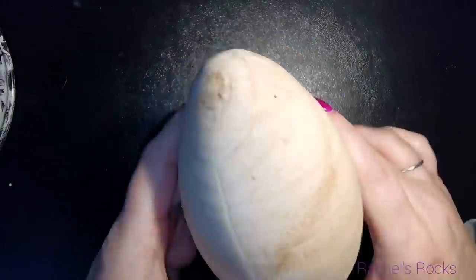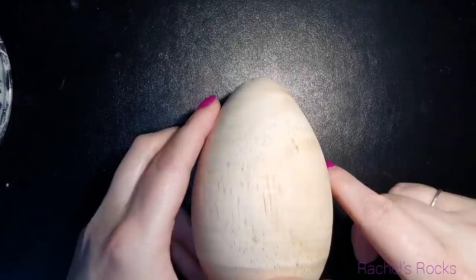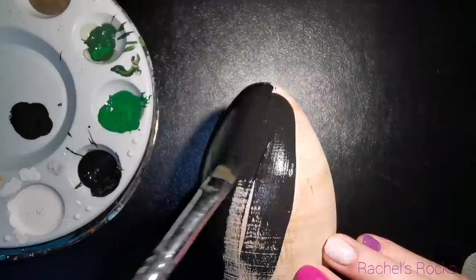Hey everybody, as promised I have another Easter one. This is a wooden egg that I found at Michael's. There was actually a big crack in it that I didn't notice when I got it home, so my husband had to fill it in with wood filler and he also was nice enough to sand it down for me so that you couldn't tell there was wood filler in it. So if you can find these at your local craft store, Michael's or Joann's or even dollar stores — you don't have to use wood. If you can find an egg, you can do this.